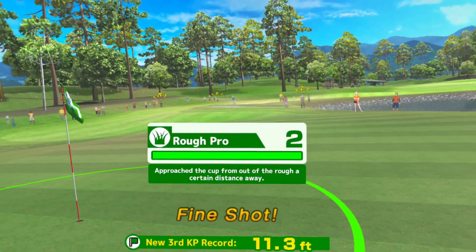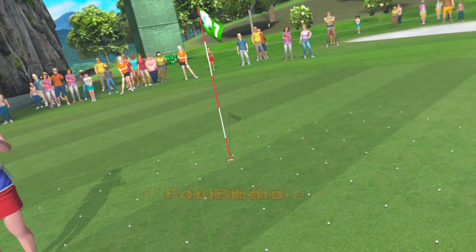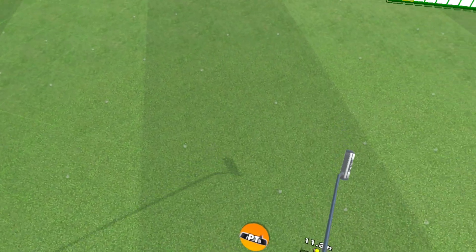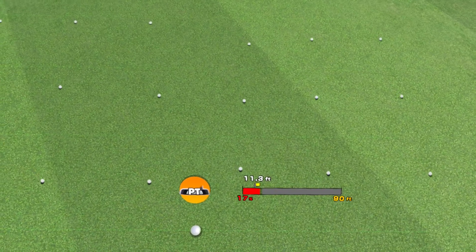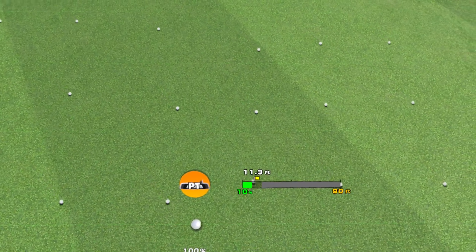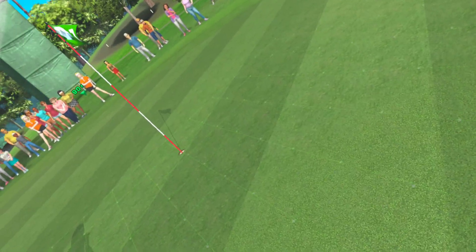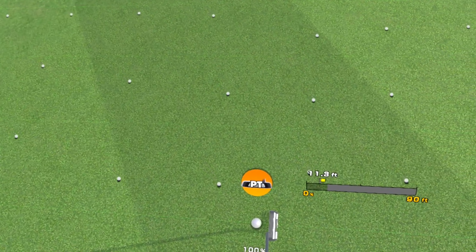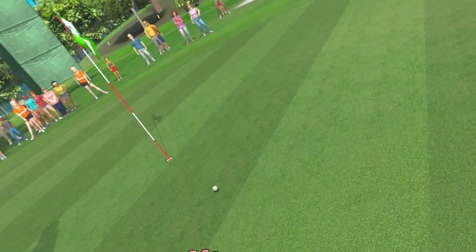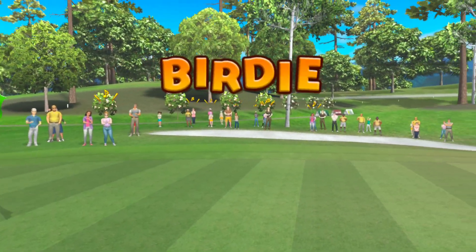Way to go, you've leveled up! Stroke four, try for a birdie — it's straight ahead. Have to think about this one. Good par, well done!